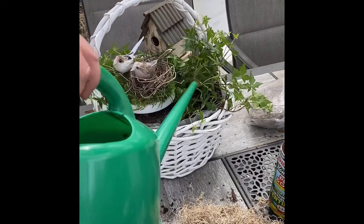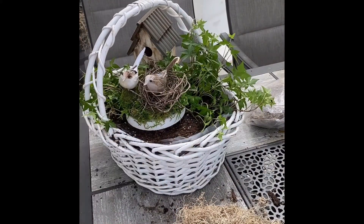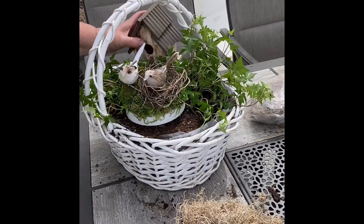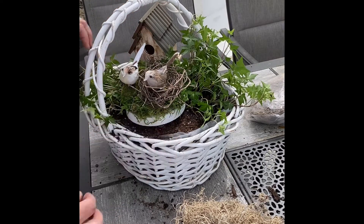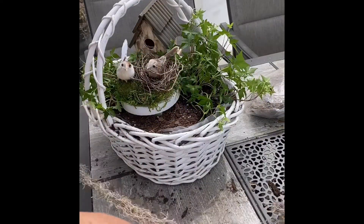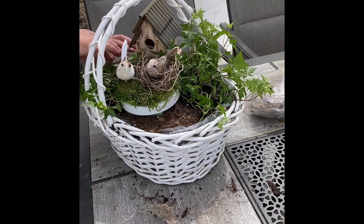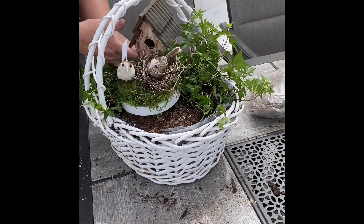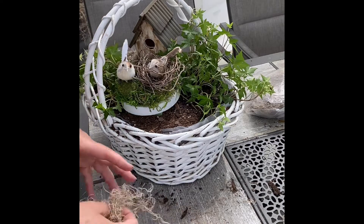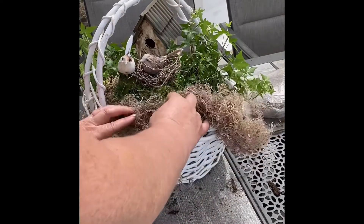After I've decided how I want everything to look, I'm going to start tucking in that Spanish moss, filling in so that you don't see the dirt, the plastic, or the styrofoam. I hot glue the birdhouse and the little bird arrangement because I have little hands in my house that love to take things apart, so I hot glue these things down so they don't come out easily. You could certainly use pretty green moss — I chose Spanish moss because the gray color matches my birdhouse so well. You really could use any kind of moss or greenery to cover up the dirt.